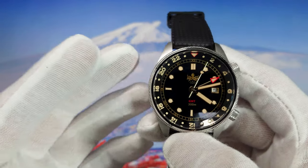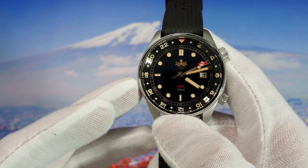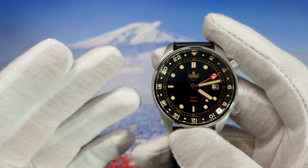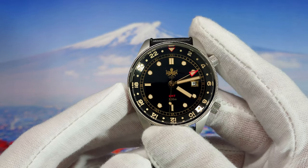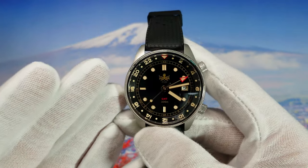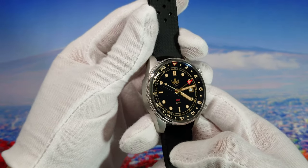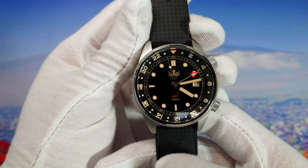So guys, this was the Phoebus Eagle Ray GMT watch. The reference number is PX023D. The black and gold version is really nice in my opinion. If you want a different color, you have blue, green, red, and also a simple black with white indices and hands. You get a lot for the price — this watch costs $200 and usually they give you a coupon or voucher bringing it to around $180. I hope you enjoyed this video. Please like and subscribe to the channel — it will help a lot. I'll see you in the next one, goodbye!